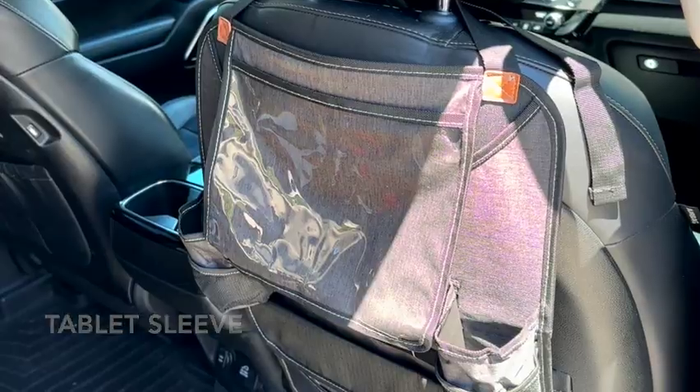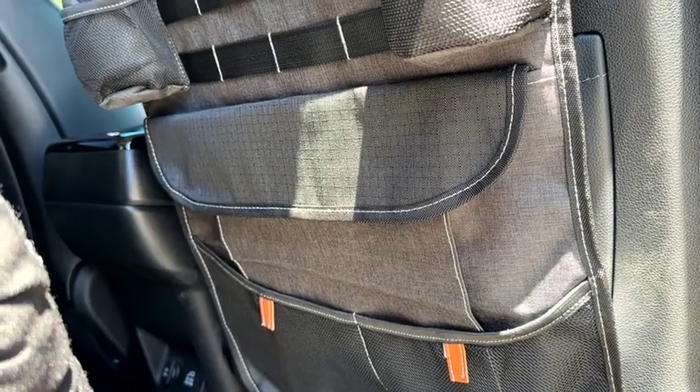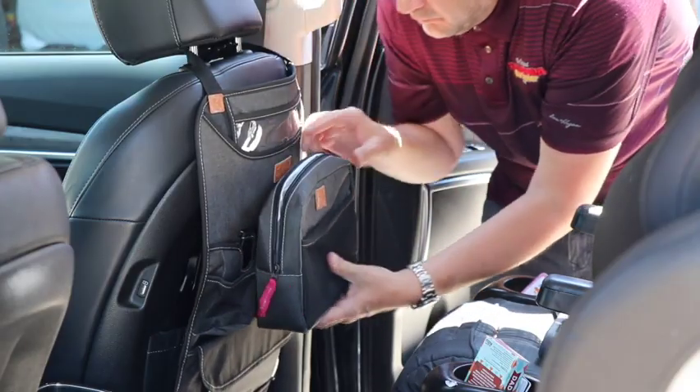The Back Seat Organizer has a pair of drink holders, plus a large Velcro storage pocket and multiple mesh pockets. It also has a sleeve for papers and workbooks, plus a clear sleeve which can hold a tablet.